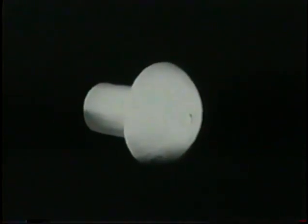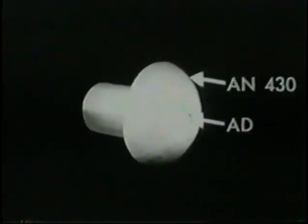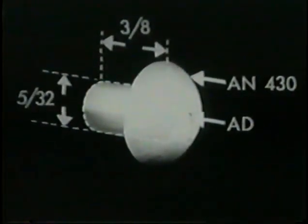This then is the rivet for the job: AN430, round head, alloy AD, marked with a dimple in the head to identify it. Diameter: 5/32. Shank length: 3/8 of an inch.